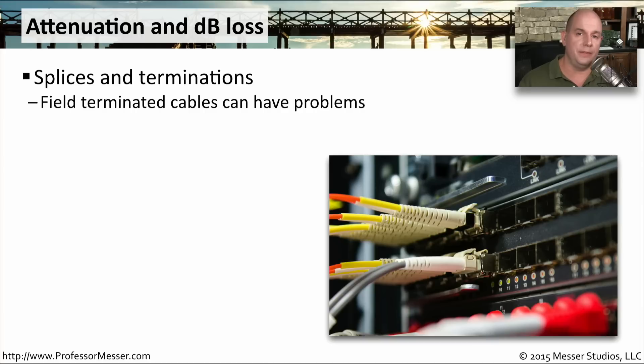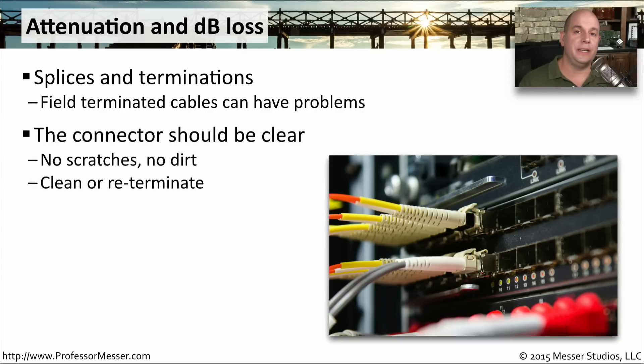you're going to lose a bit of signal on that fiber. If you're terminating these things in the field, you have additional concerns because the equipment you use in the field may not be as accurate as the equipment you might use at the factory. The connector itself needs to be perfectly clear. It can't have any scratches on it. It doesn't need to have any dirt on it. If it does, we need to clean that off.